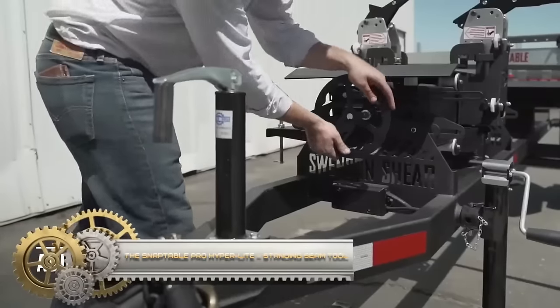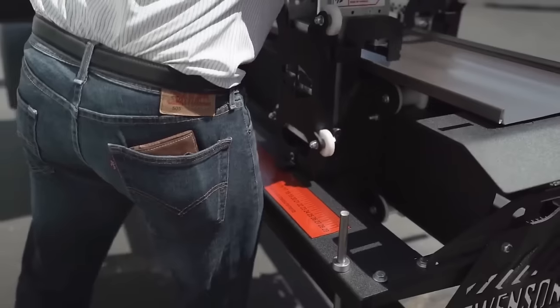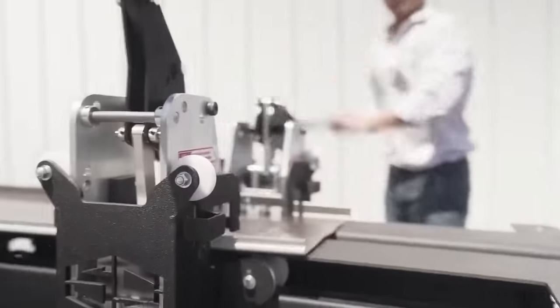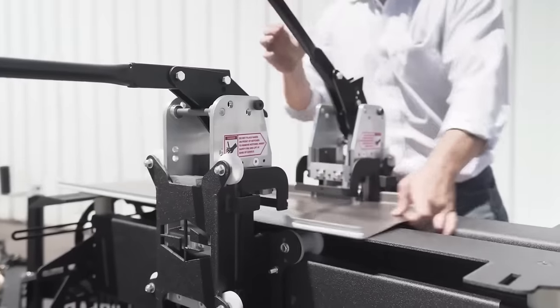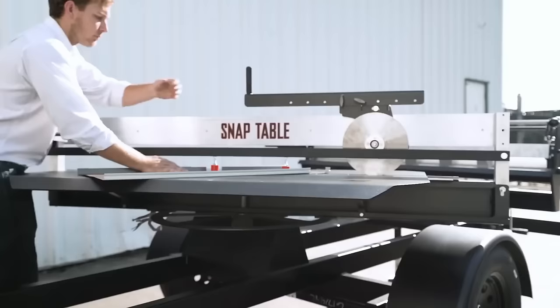The Snaptable PRO HyperLite is a portable, all-in-one metal roof panel preparation system tailored for standing seam metal roofing projects. This compact and lightweight tool, equipped with a notcher, shear, and hemmer, is designed to enhance efficiency, reduce labor costs, and minimize material waste. Its versatility allows it to handle various standing seam metal roof panels, ensuring precision cuts and factory-like quality.